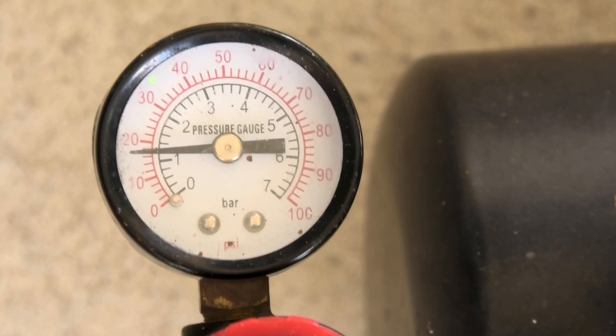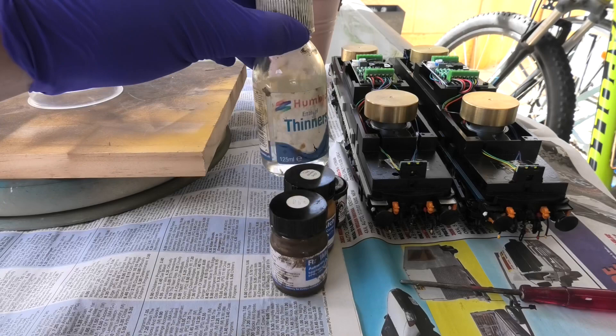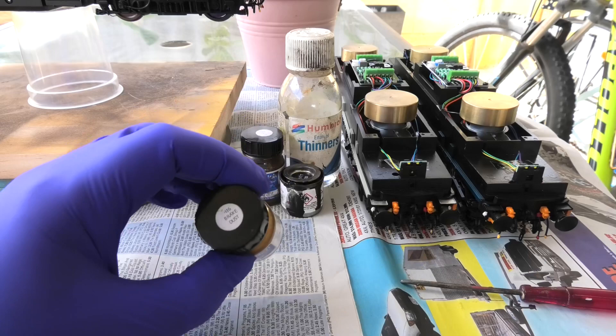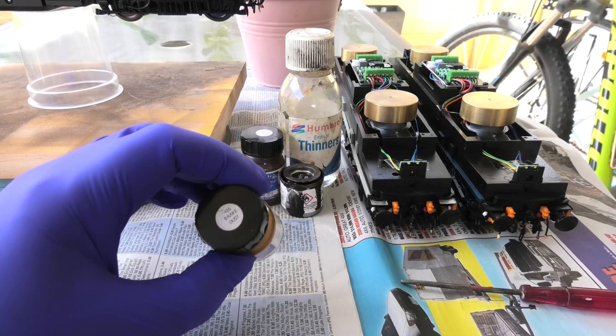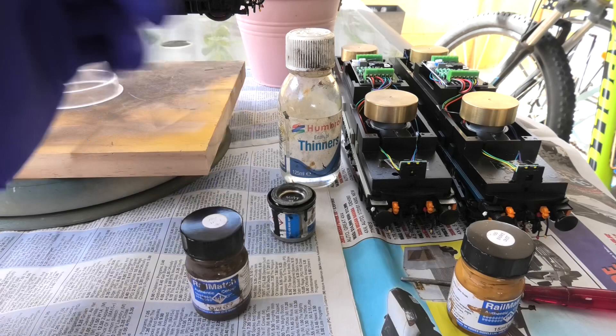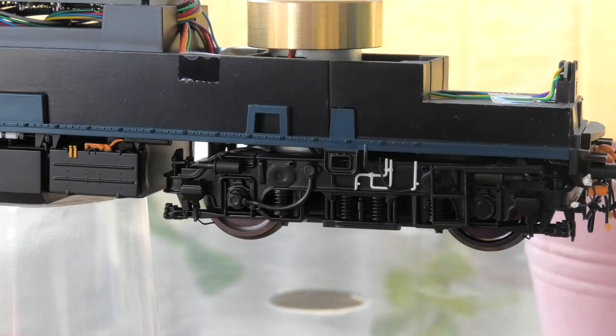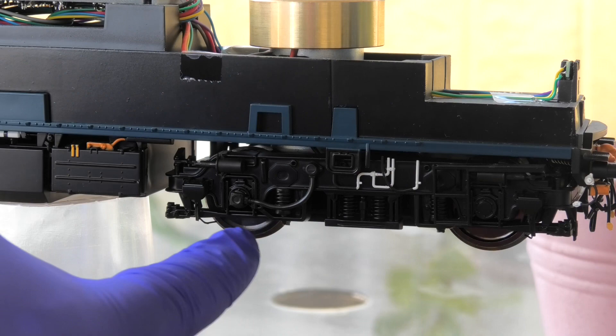Basically all I have is some enamel thinners, some matte black Humbrol paint, Rail Match frame dirt, and Rail Match brake dust. We won't be using very much of this at all — it's just a little highlighting thing. We're going to start with a coating of Rail Match frame dirt, and then darken layers on top using black mixed with the frame dirt that's still in the airbrush. The first bit we're going to paint will be the wheel rims, which we can rotate by twisting the motor so we can get all the way around. That will be just neat Rail Match frame dirt.